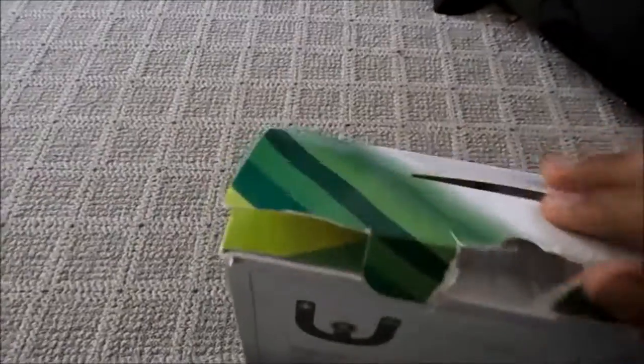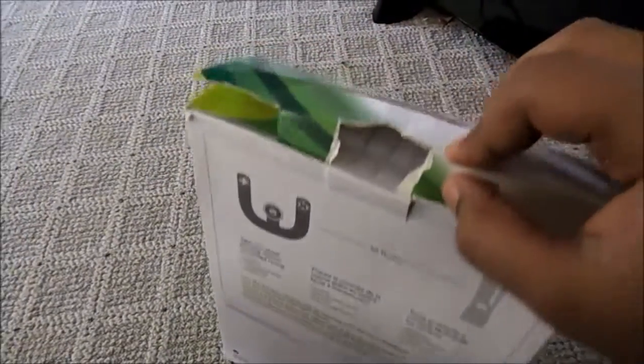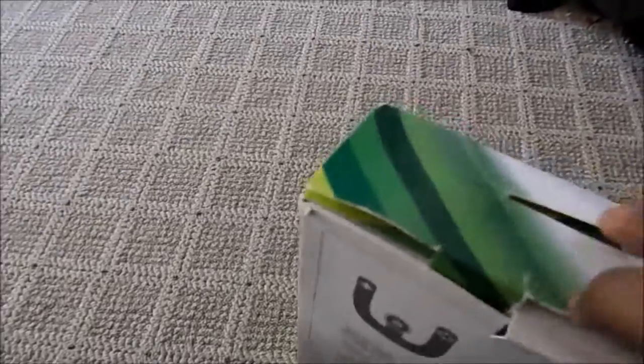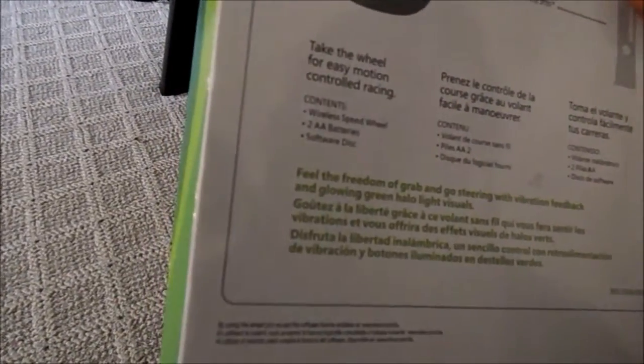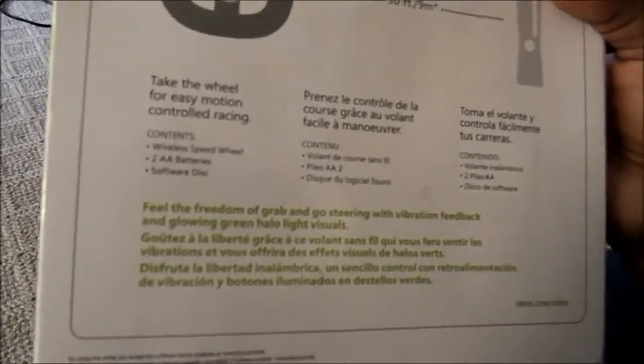I actually opened this box earlier and put it back without taking anything out — I stopped and decided to do a proper unboxing video. Here's some basic information on the box. It says: 'Take the wheel for easy motion control racing.' Contents include the Wireless Speed Wheel, two double-A batteries, and a software disk. It also mentions vibration feedback and glowing green halo light visuals.